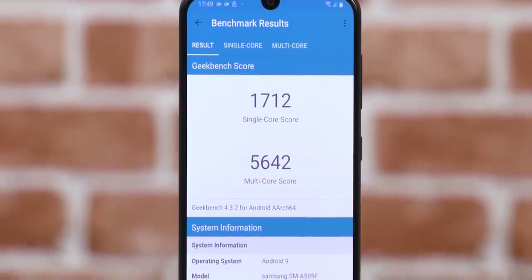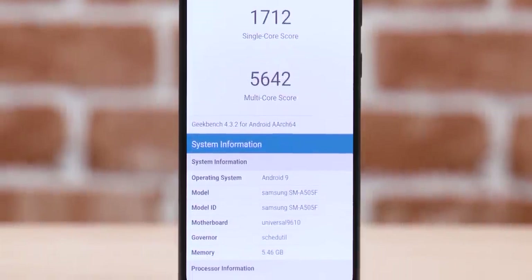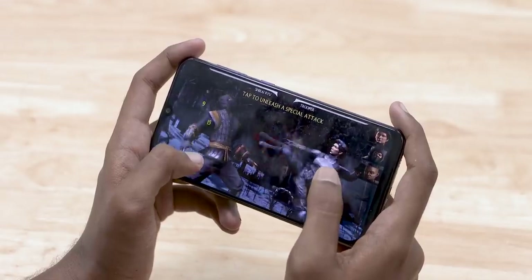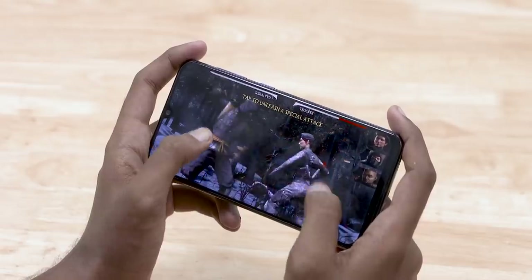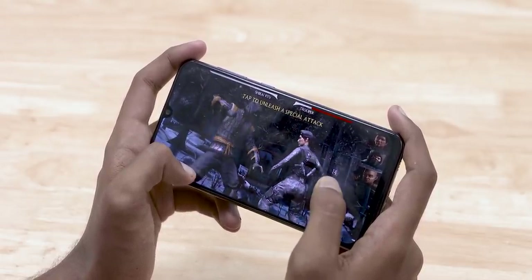The Exynos 9610 can be seen as Samsung's premium mid-range chip, given it's built on the 10nm process with four A73 cores and four A53 cores. Both phones start with 4GB RAM and 64GB storage on the base variant, which is quite impressive, and they both also have 4000mAh batteries.